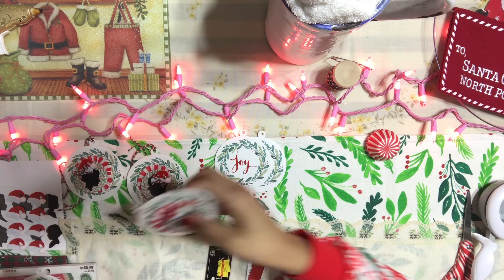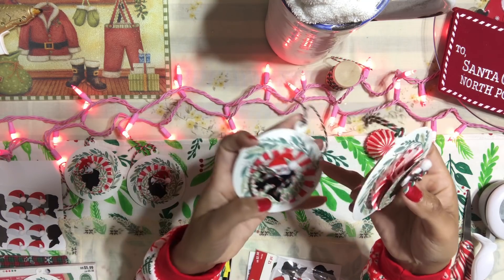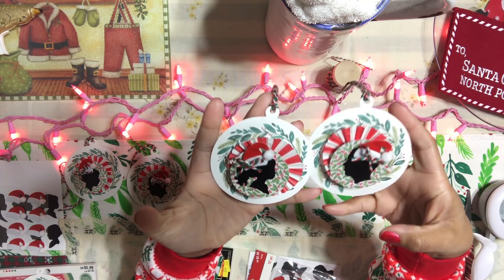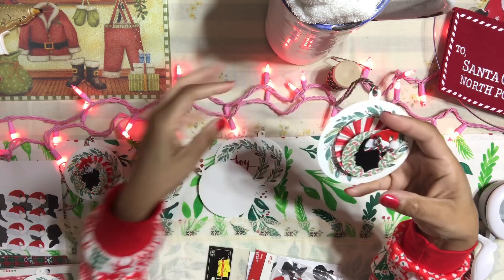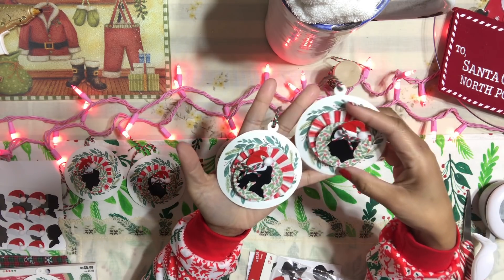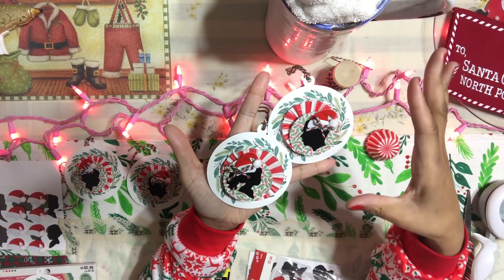I'm going to show you guys how I created these really fun tags that I just finished making. I am so in love with these tags. I think they came out so, so pretty.